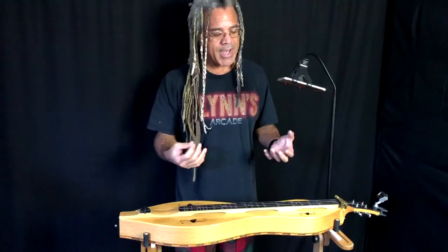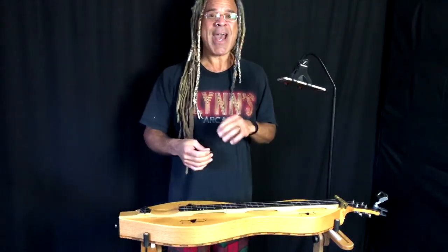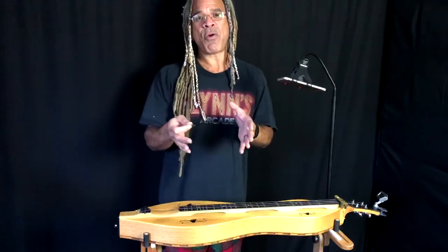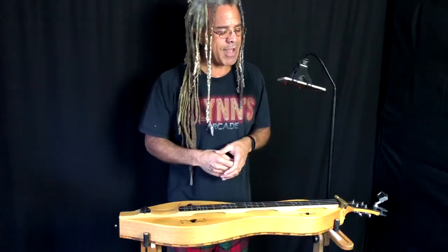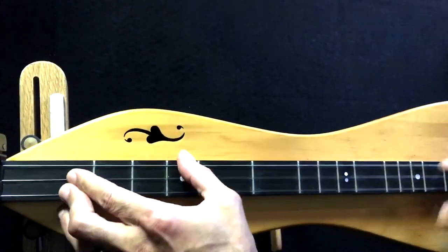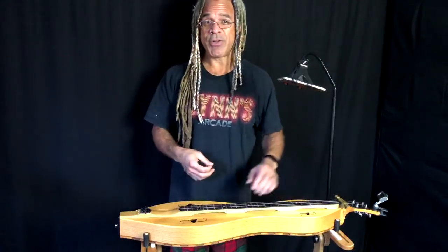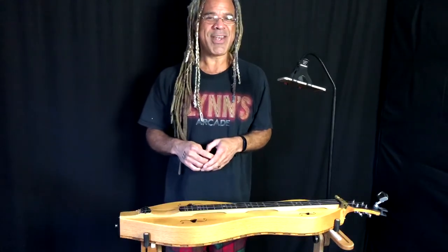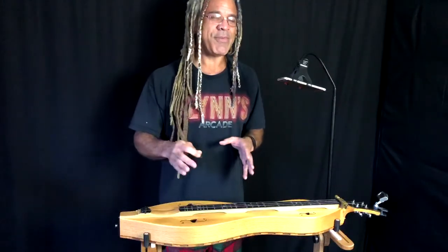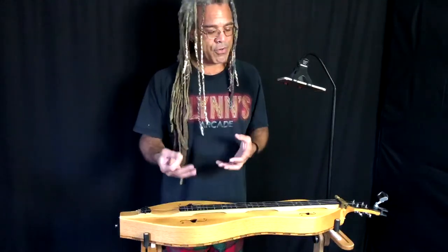So how would you use a sixth chord? Pretty much the same way you use a major chord — it gives you a little extra flavor. Sometimes you'll accidentally play a sixth chord because you're playing a chord underneath a melody note that isn't one of the chord tones. For example, in my arrangement of 'Colors of the Wind,' I play G6 right there because the melody goes to the E while G major is the underlying chord. Many of your favorite tunes already have these more sophisticated chords built in — you can bring them in whenever you like.